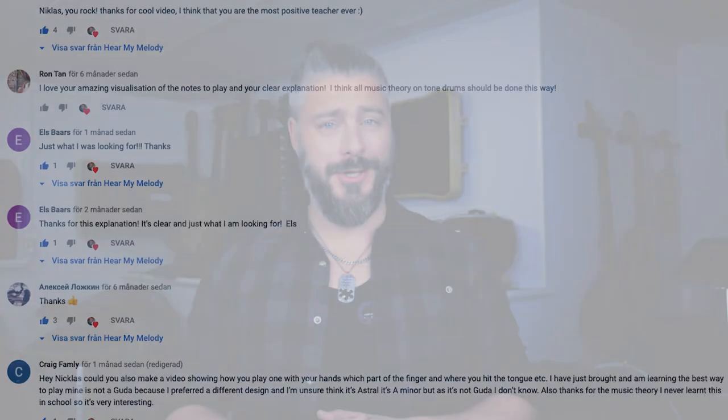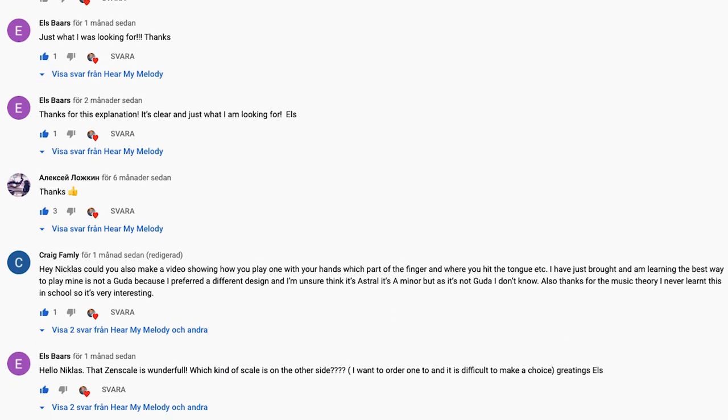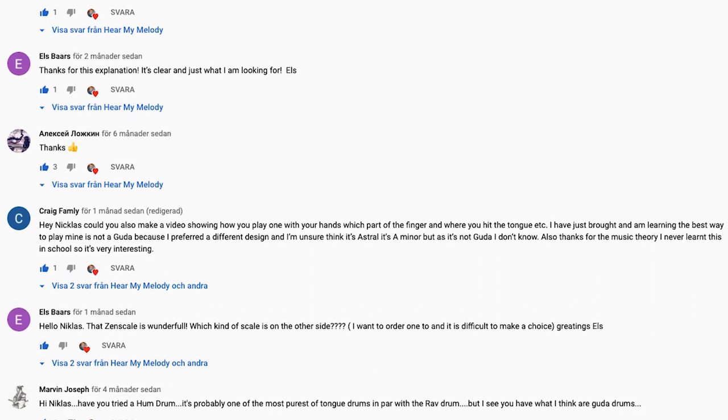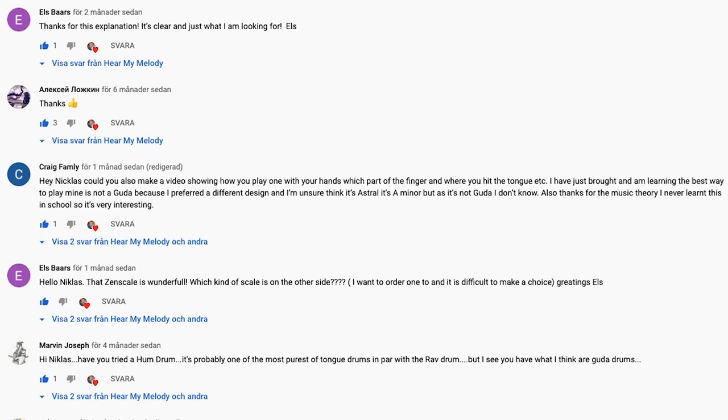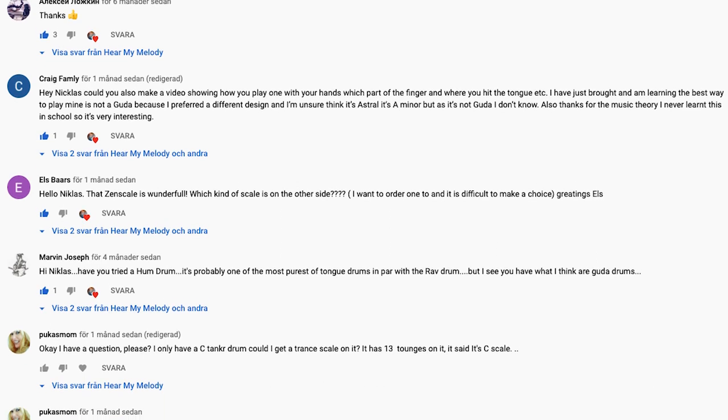If that gave you a lot of value, you can subscribe to my channel so you don't miss any future videos in this series, and also find me on Instagram and Facebook — I post a lot of cool things there too. If you have any questions regarding the Steel Tongue Drum, this particular scale, or anything other you want to know about me, you can leave a comment down below and I will be getting back to you shortly. That was all for this time. I bid you farewell.